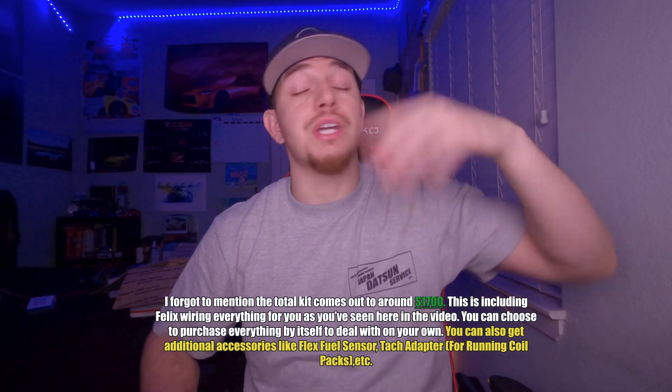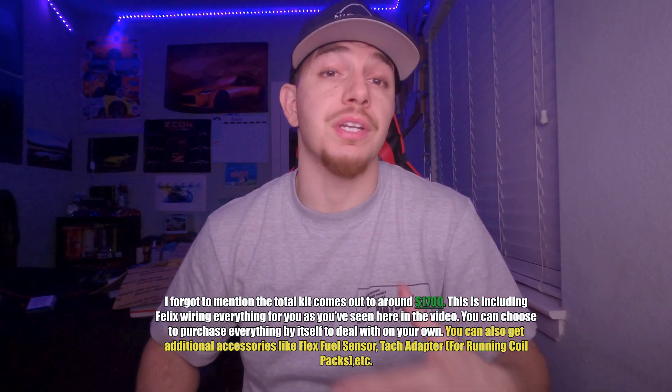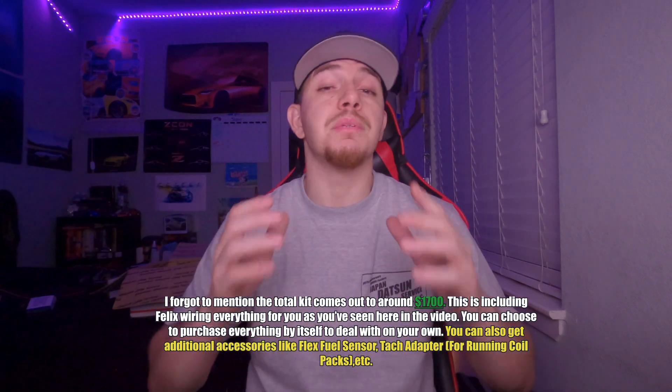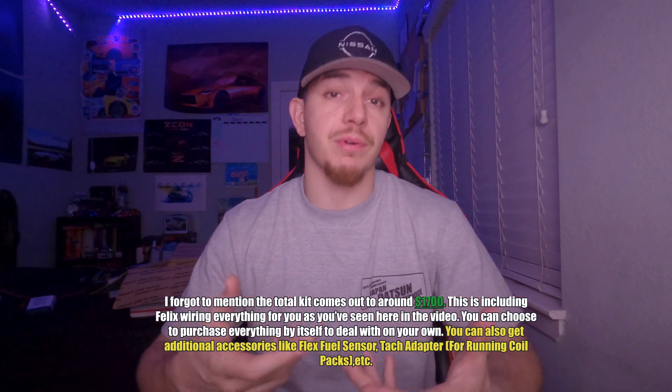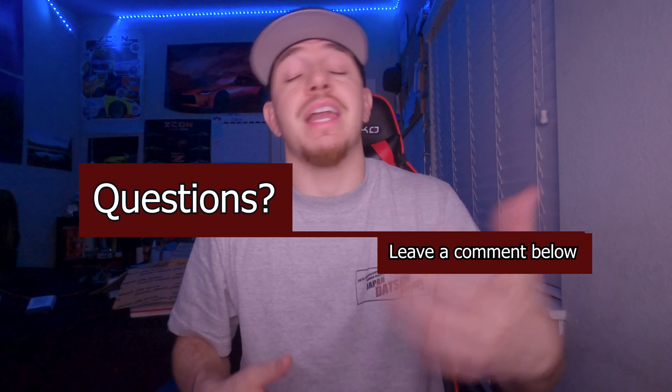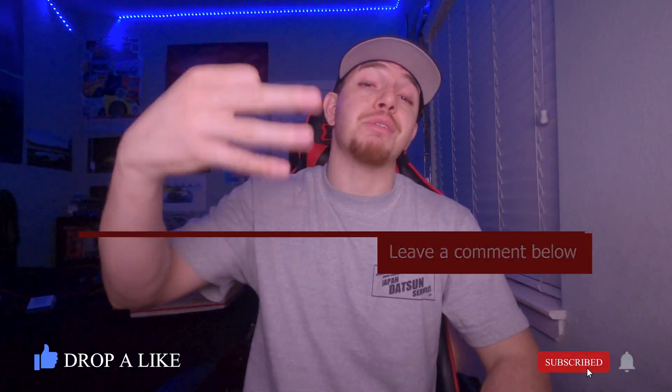That's everything wrapped up with the harness. I'll keep a link below where you can contact Hamilton yourself and get your own harness if this is the route you want to go. I am going to be showing you guys an install video once I get around to doing that — hopefully in the next couple of weeks. I hope you guys enjoyed this video and learned something today. As always, like, comment, and subscribe, and keep it 300. I'll see you guys in the next video — peace.